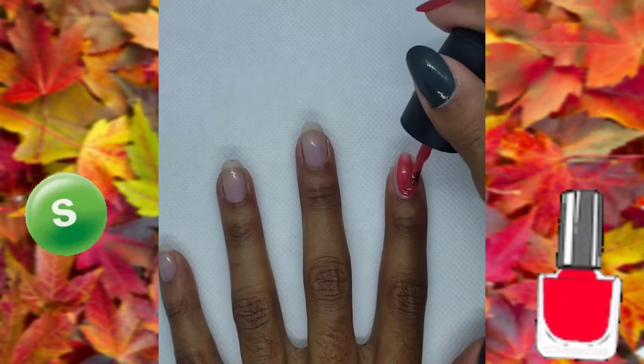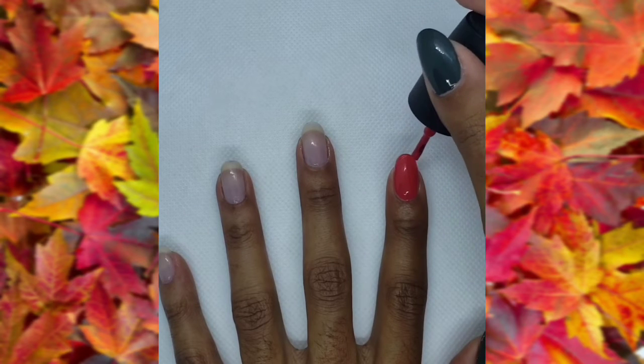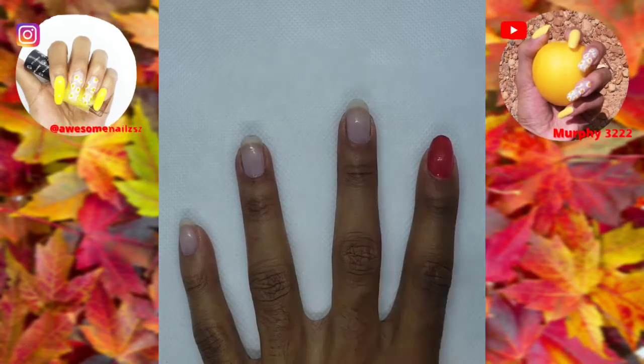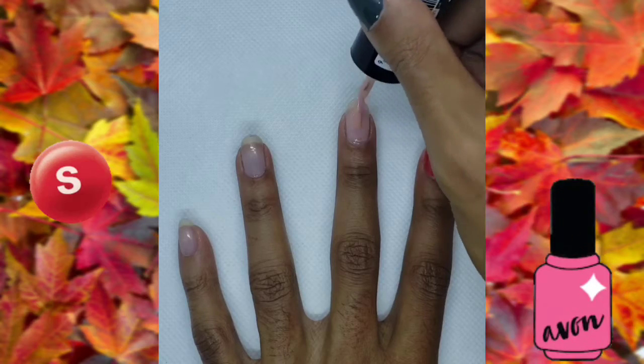Now paint this nail red. My Instagram is in the description below. Now paint this nail pink.